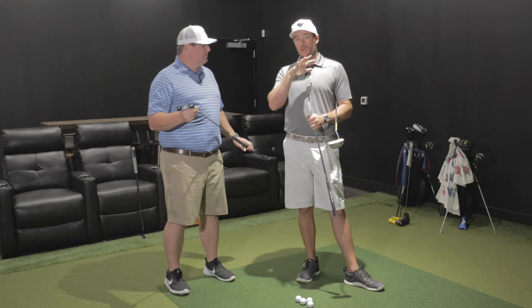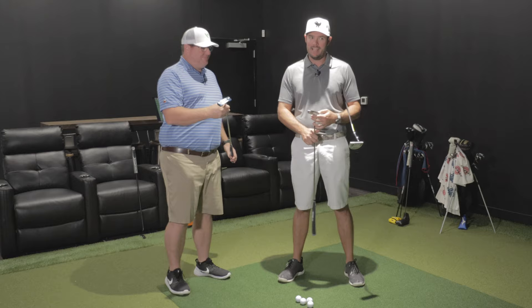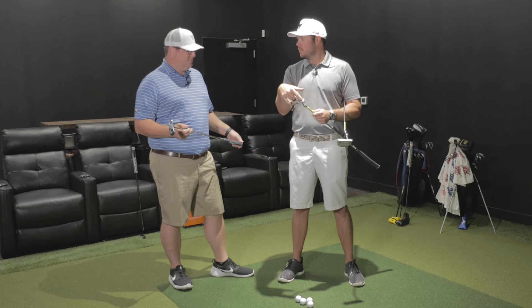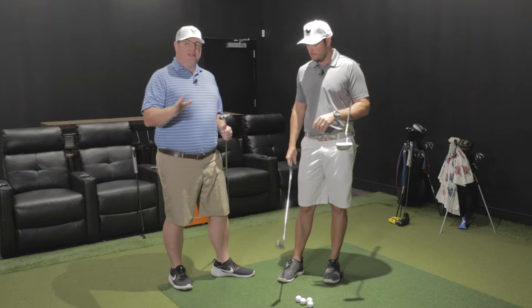You've got heel-toe weights that you can move around, and every putter — free of charge, included with it — comes with a weight kit. Where a lot of other manufacturers charge extra for the screw-in weights and don't even include a wrench, this one comes with a little kit.